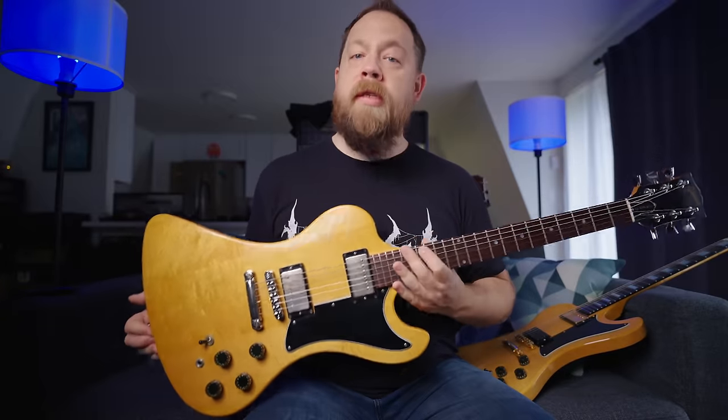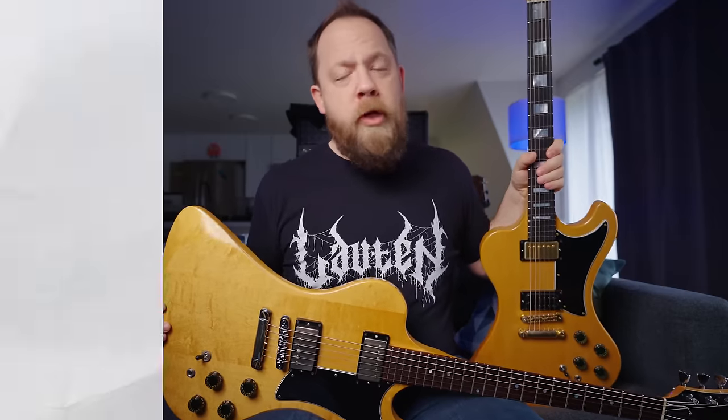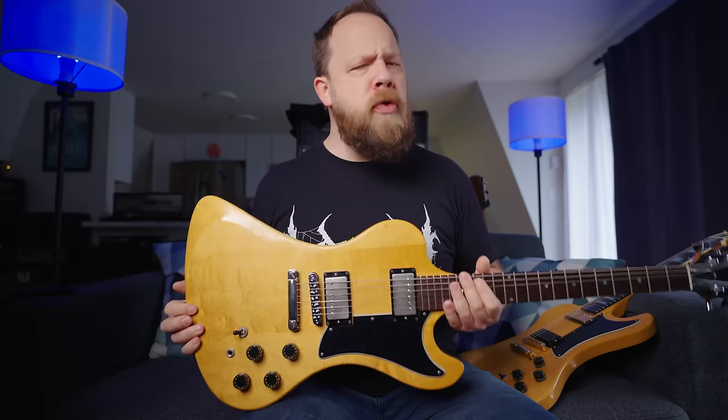This is my 1977 Gibson RD Standard and this is my 1977 Gibson RD Artist. There were three trim levels: Artist, Custom, and Standard. Being 45-year-old guitars, these have tons of mojo. They're not super rare — you do see them on the used market — however it's thought that less than 2,000 of them were originally made, from their initial run from 1977 to really late 1980/1981.